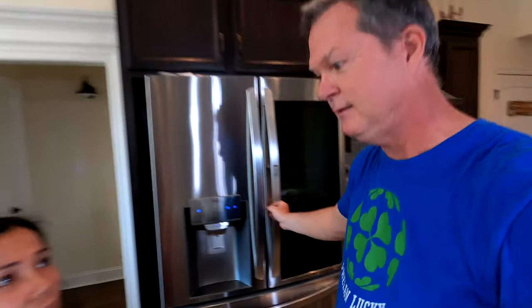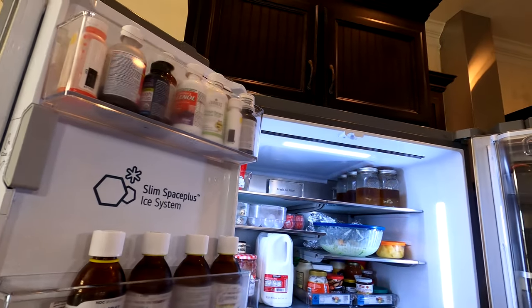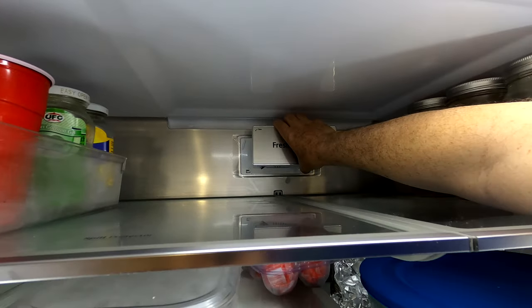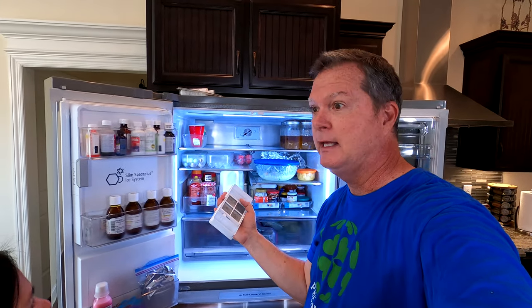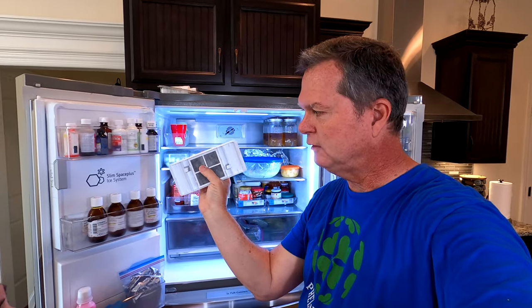Let's go ahead and pull this air filter out. We are not experts — we've never changed this before — but page 45 of the manual tells us exactly what we need to do. We're not going to remove the water filter until we get a replacement and are ready, because we need to turn the water off. To remove the air filter cover, you turn it counterclockwise; to close it, clockwise. You have to turn it with more force than you might think — it sounds bad, but nothing breaks.